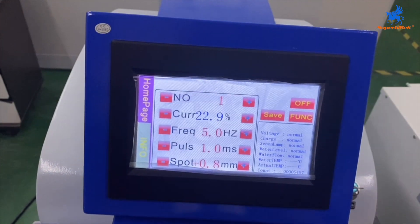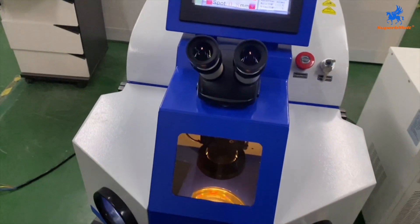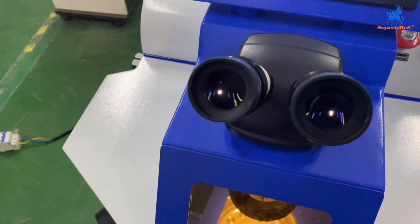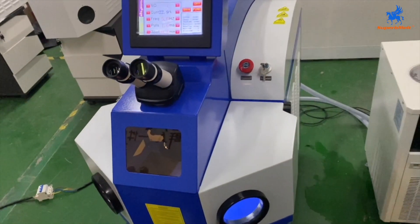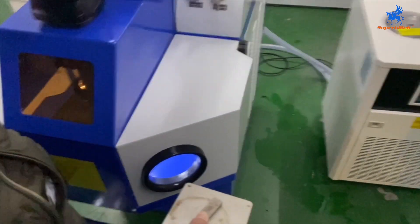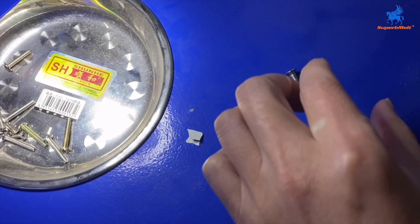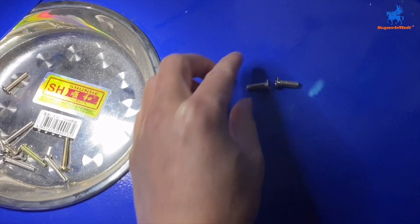We can adjust the parameters according to your material, then start to weld. Here is the lens. We can open here. We will weld two screws — the material is steel.